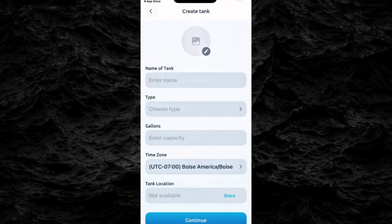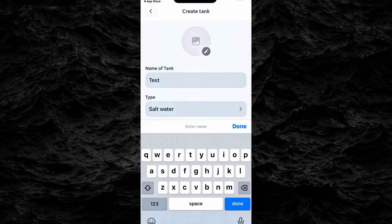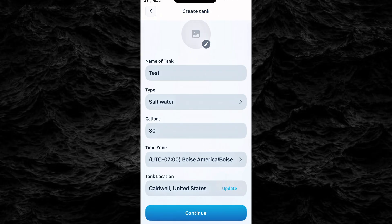In the app, create your first tank. You'll name it, select whether it's a saltwater or freshwater tank, and set your time zone. You can also enable location sharing to access real-time weather data for moon cycle simulations — highly recommended for a natural lighting experience.